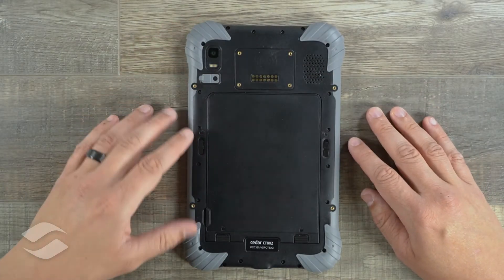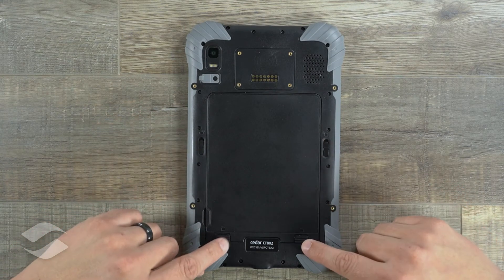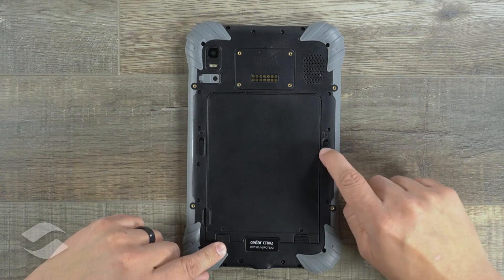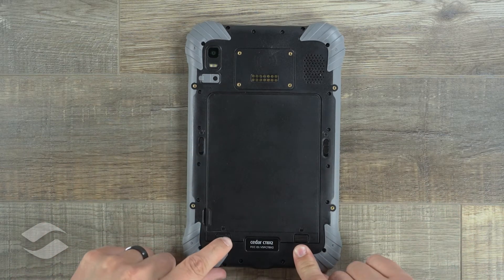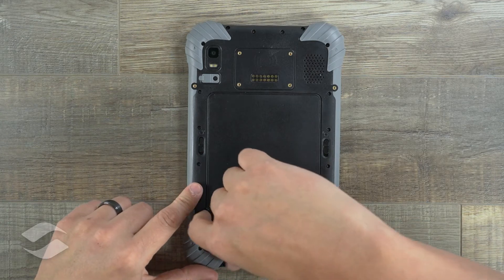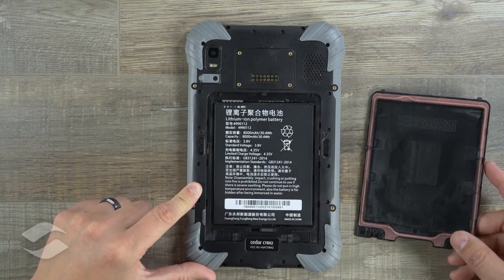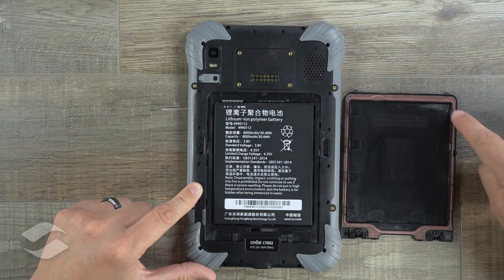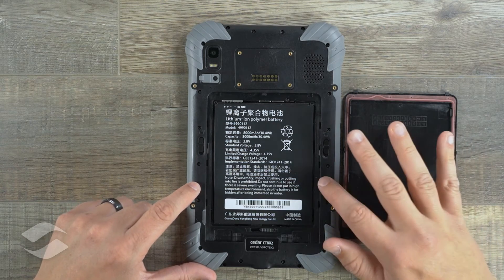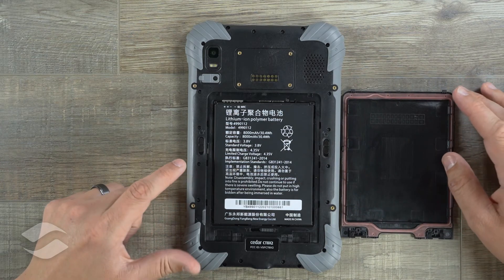We have our back speaker and then we have our battery door. The battery door is locked in four different areas along the sides of the door, so as we unlock each of those we'll be able to access the battery. You can see here on the battery door this rubber seal — those locks lock this down to help give it its IP67 rating.